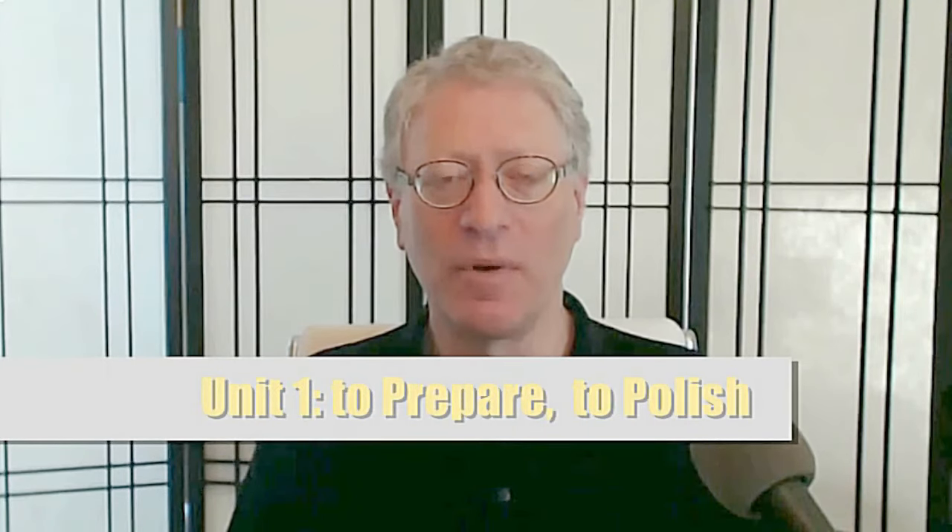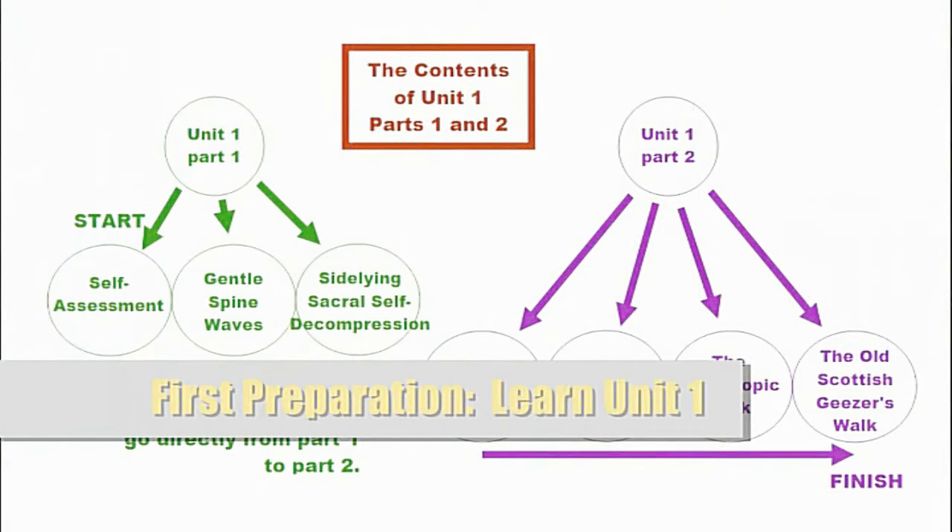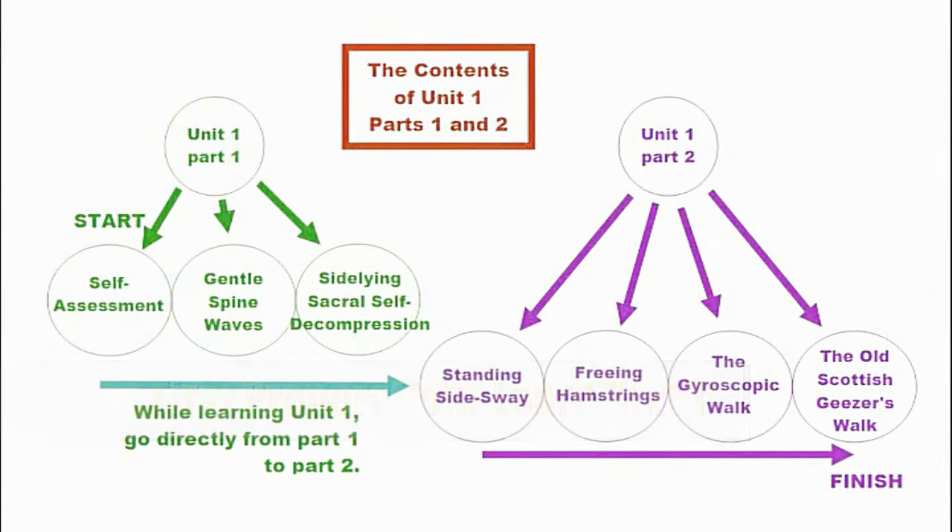Unit one is preparation. Your first step of preparation is to learn unit one so that you need not rely upon the tutorial and can do fewer repetitions when you start doing unit two. Unit one part one consists of the self-assessment, gentle spine waves, and the sideline sacral self-decompression. Unit one part two consists of the standing side sway, the exercise to free hamstrings, and the two walks: the gyroscopic walk and the old Scottish geezers walk.